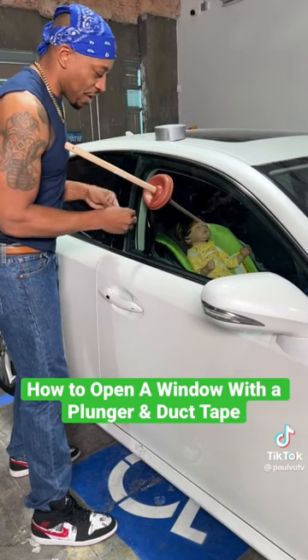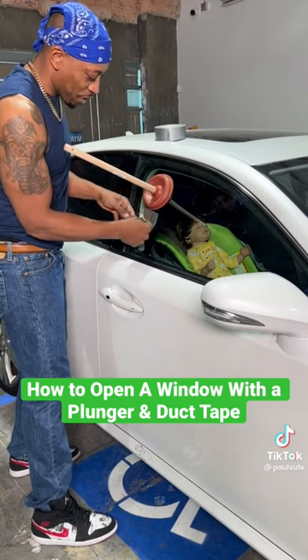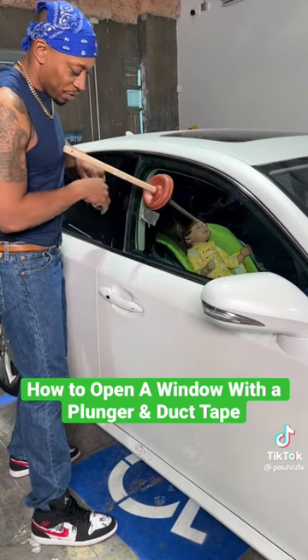I'm going to take off a couple pieces of tape after I stuck the plunger on the window. You've seen me do that at the beginning. Now, take three pieces of tape.